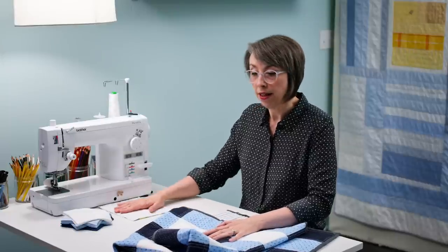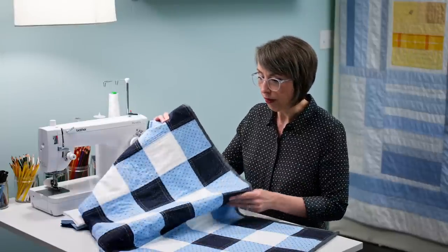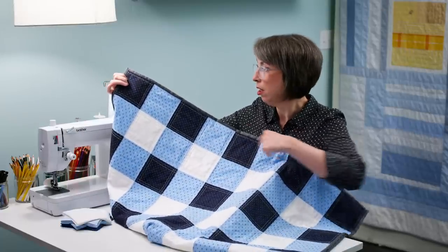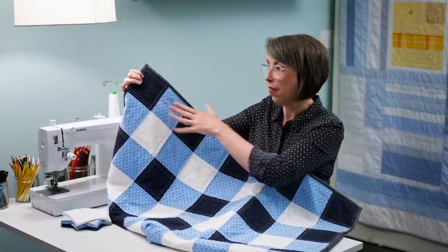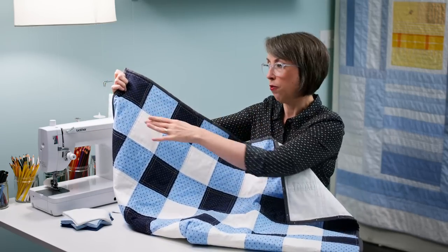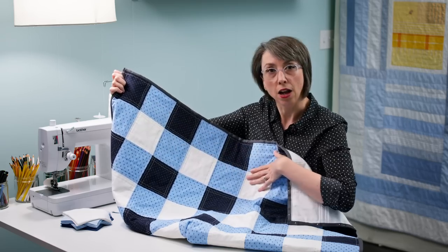So we're going to start with understanding the pattern. You can see there is a dark blue, a medium blue, and then a white — and that's what makes a gingham pattern. It's dark, medium, dark, medium, and so forth. Then that same medium alternates with white, and so that alternates back and forth.